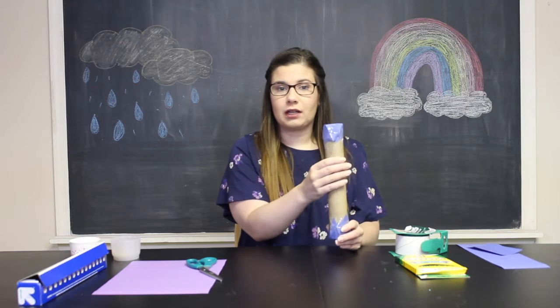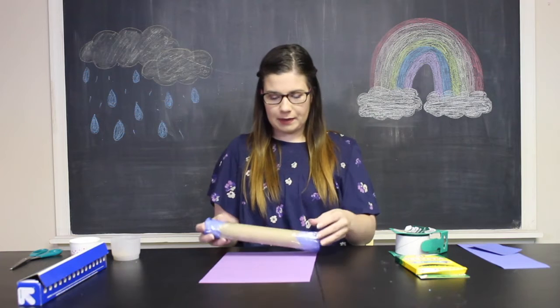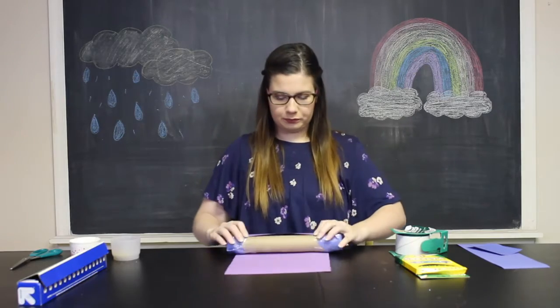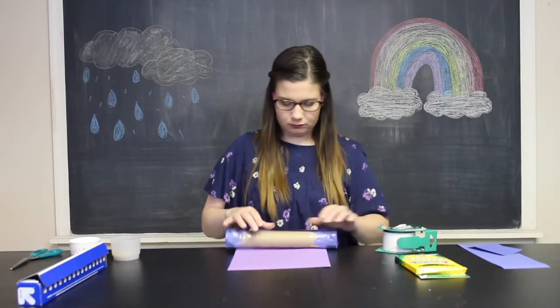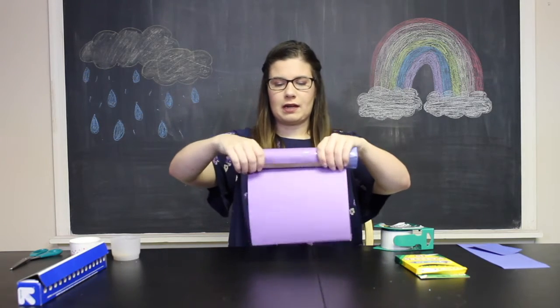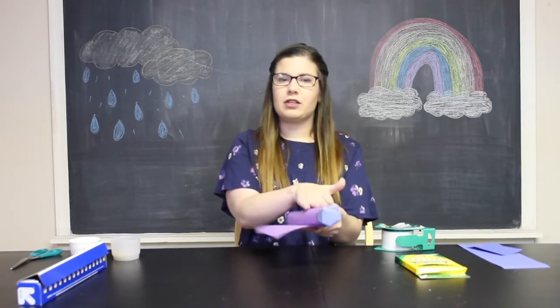You could always just leave it like this and decorate the tube while it's still the natural color of the paper towel tube, or you can add another piece of construction paper to cover it, which is what I'm going to do now. I'm going to lay my paper towel tube down, tape the end of my construction paper to it, and wrap the paper all the way around nice and tightly until the whole tube is covered. Then I'm going to cut off any excess, but make sure you leave some space that you can tape it closed.